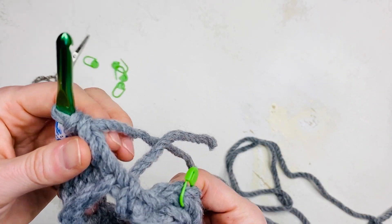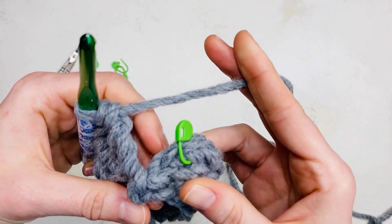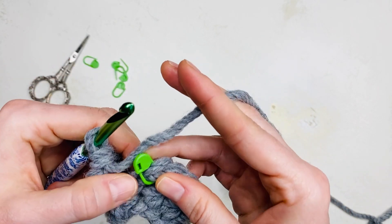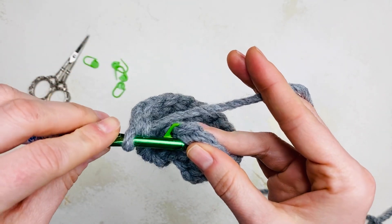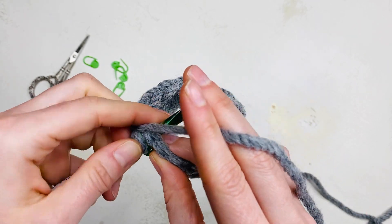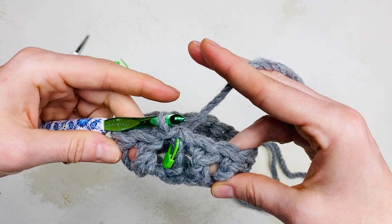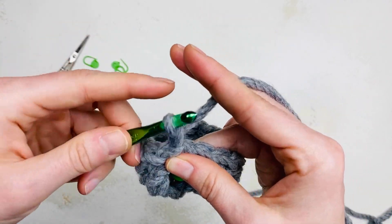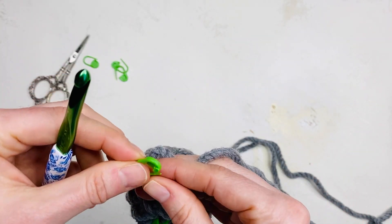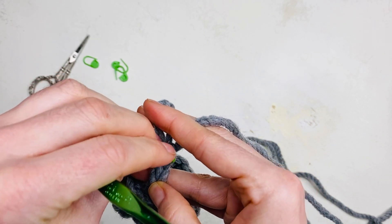Now you're ready to finish this round. Insert your hook into the top of the first stitch, yarn over, pull through the stitch and the loop on your hook. This does not count as a stitch. Chain 3 to give the height of a double stitch — this counts as your first stitch, so place one stitch marker into the top.